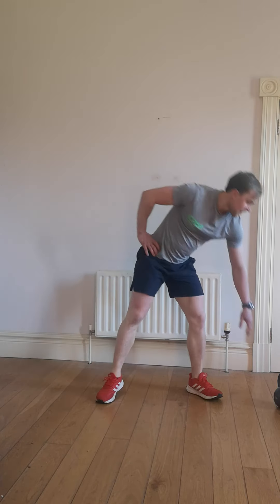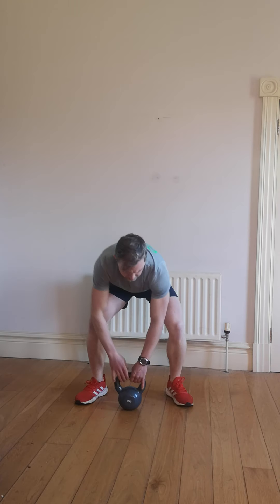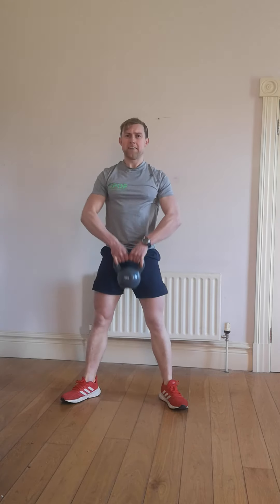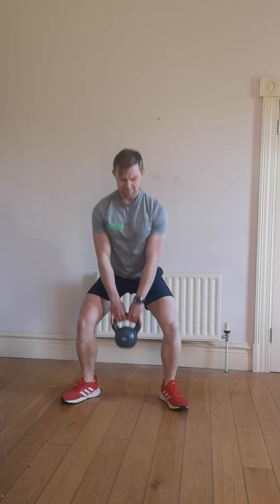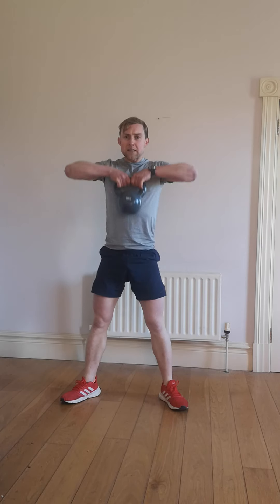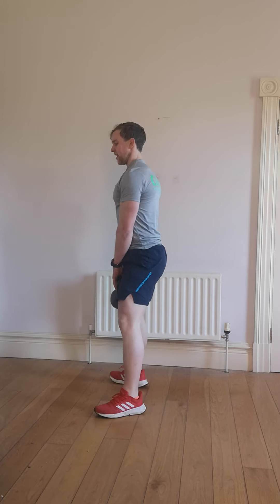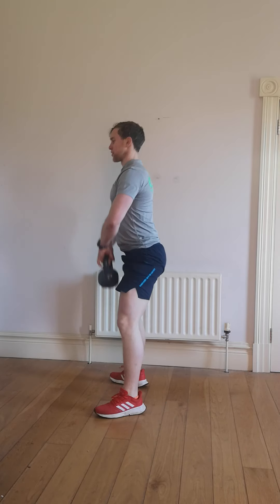Make sure you've got a kettlebell or dumbbell — we'll be squatting down. Start your exercise. Alright, 50 seconds — you squat, upper row, squat, upper row. Keep the chest out and the shoulders back. Down and up. Push through the heels. From the side, you should be able to wiggle the toes at the bottom of a squat.